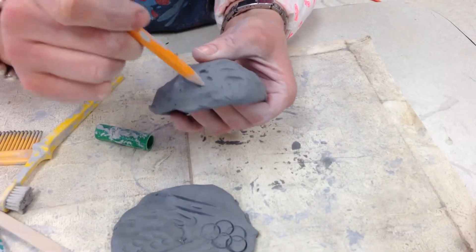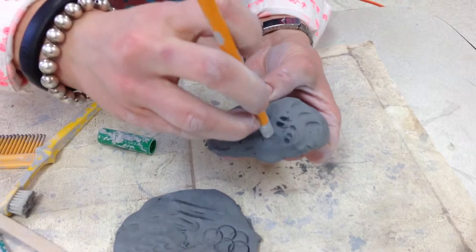Pencils — you can use the tip, or you can flip it over and use the eraser end.